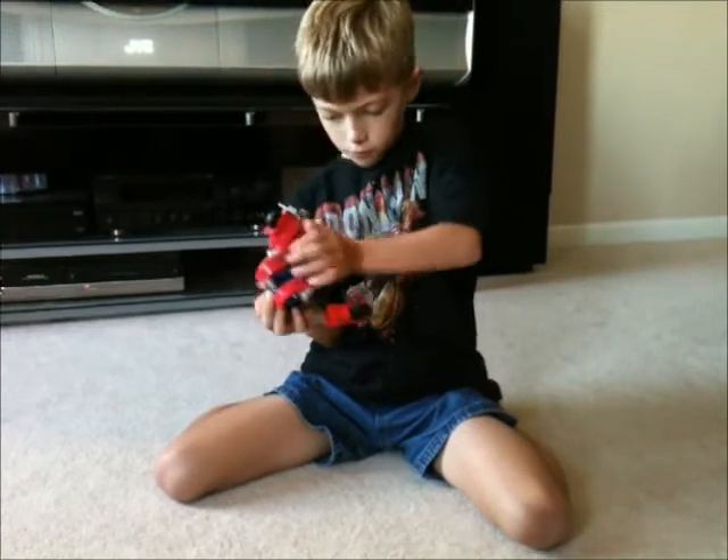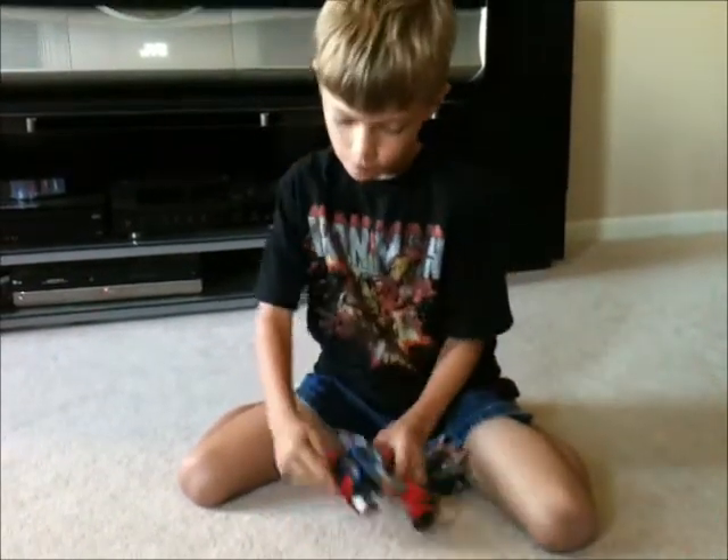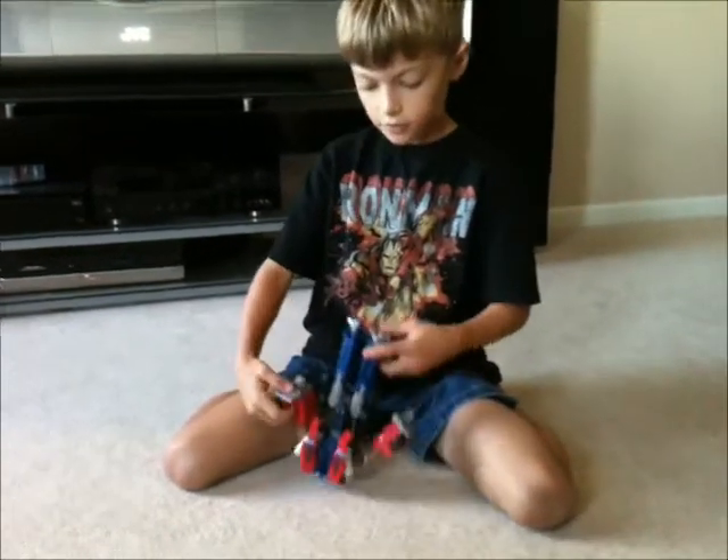Push that there. Put this in. Make sure they stay back.